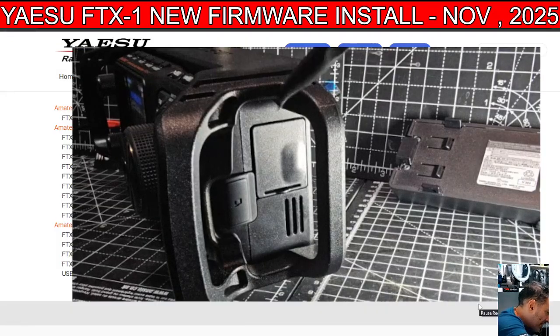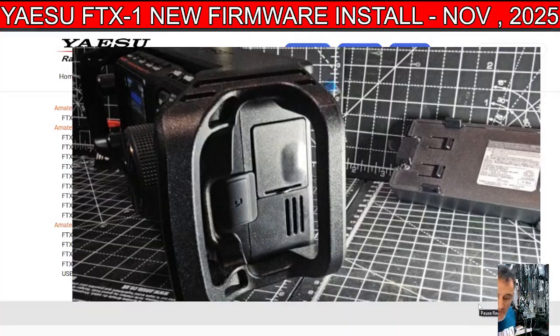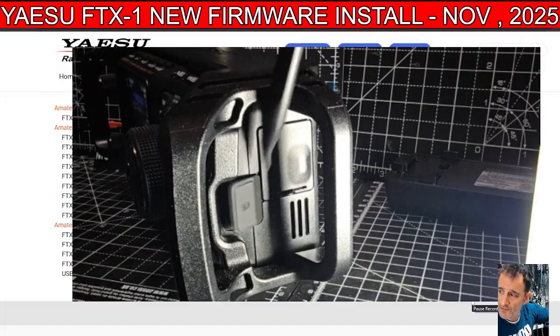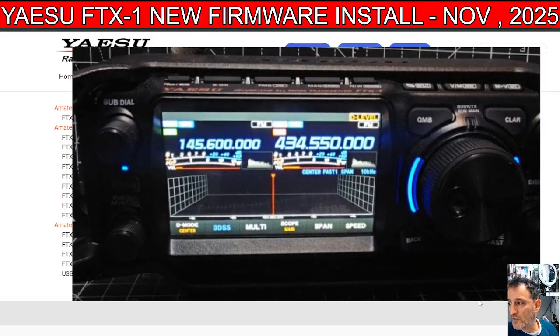It goes in just underneath this flap here — it's a bit dark but it's the gold one. It's clicked into place with the gold bits facing forward. If you get the message asking if you want to set the card up, say no — you only do that the very first time you put it in.